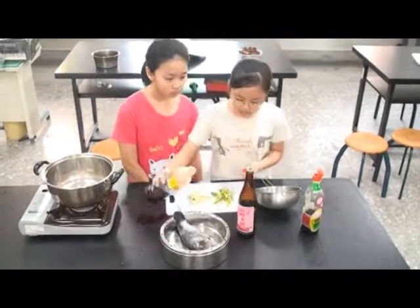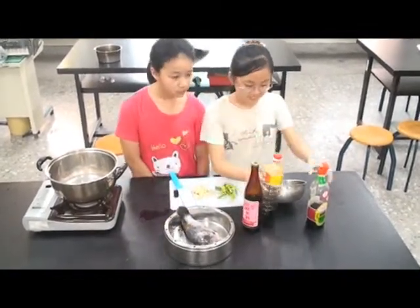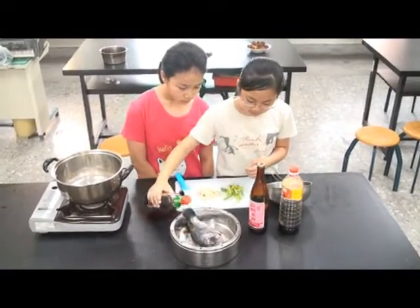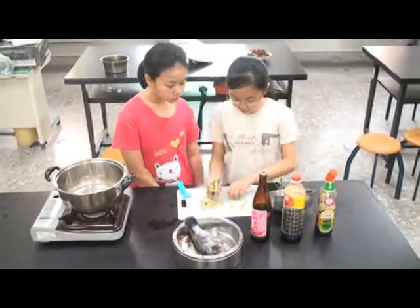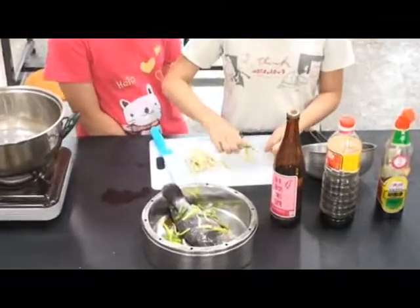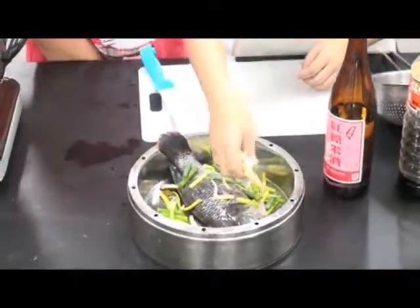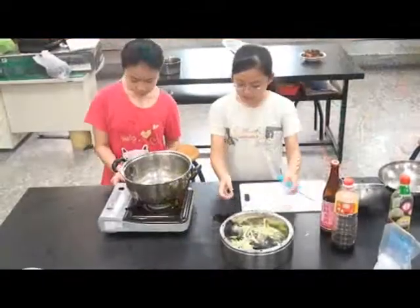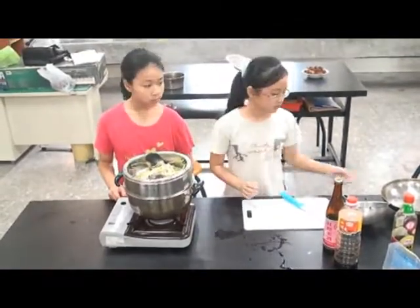Soy sauce. That's my oil. Then we steam it. Then it's okay.